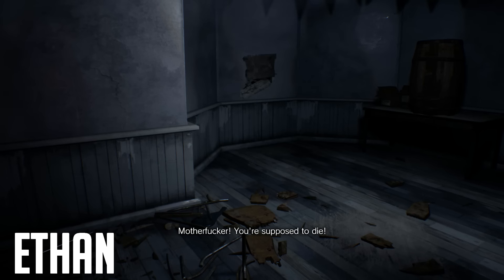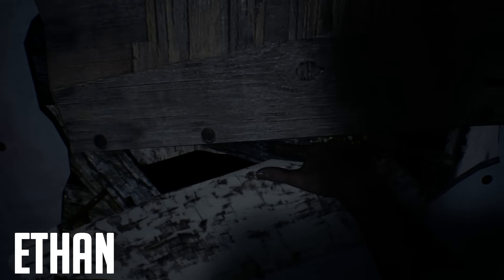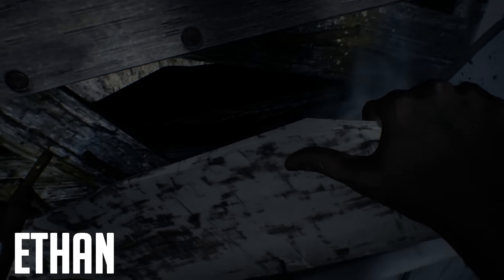And yeah, that is how we clear the Happy Birthday puzzle in Resident Evil 7. Hopefully this was helpful — if it was, please go like and subscribe. Remember you can follow me on Twitter and support the channel more directly on Patreon. It's much appreciated. I'll see you next time guys.